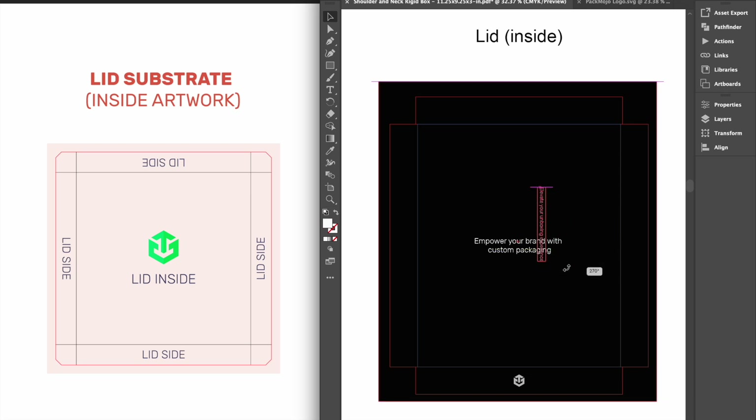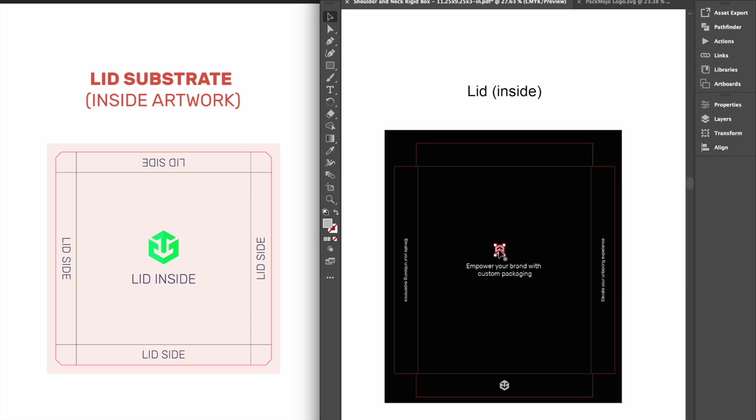Designs on the left interior rotated 90 degrees clockwise, designs on the right interior rotated 90 degrees anti-clockwise, and designs on the last lid side inverted.